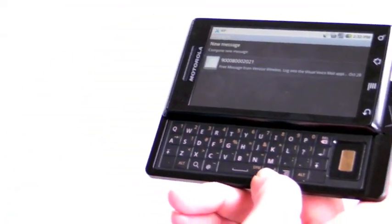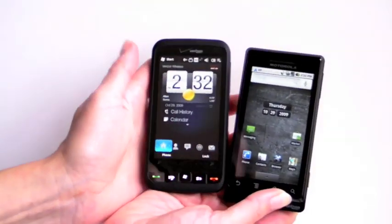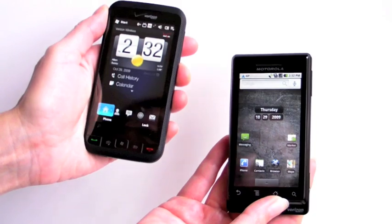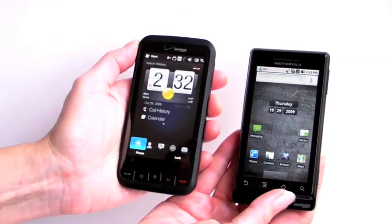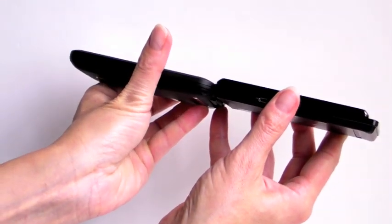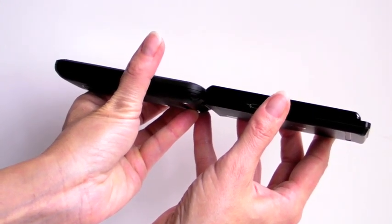Next, comparing to the Imagio, also available on Verizon — this is a Windows Mobile HTC phone, so you use an on-screen keyboard. This one has mobile TV. It's pretty much the same resolution: 800 by 480 versus the Droid's 854 by 480. They're about the same thickness, though the Imagio is a little thinner since it has no physical keyboard.